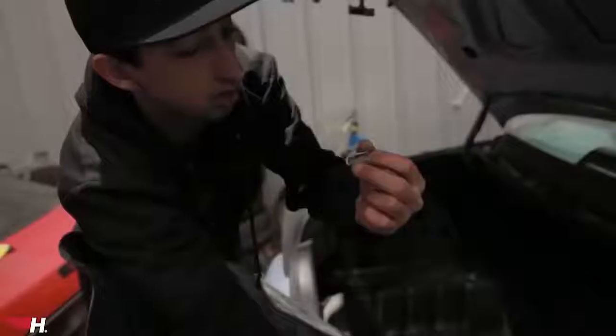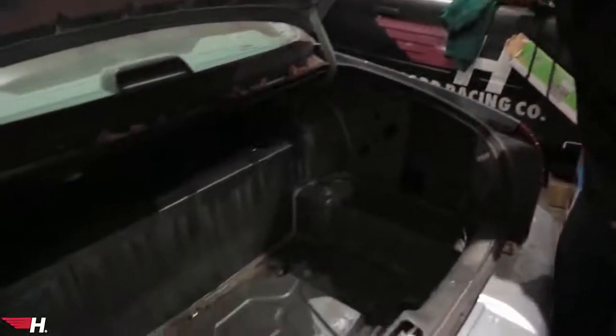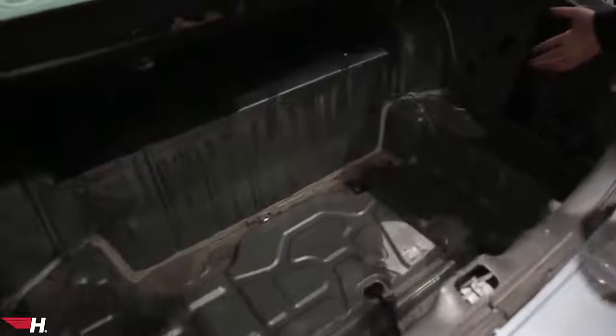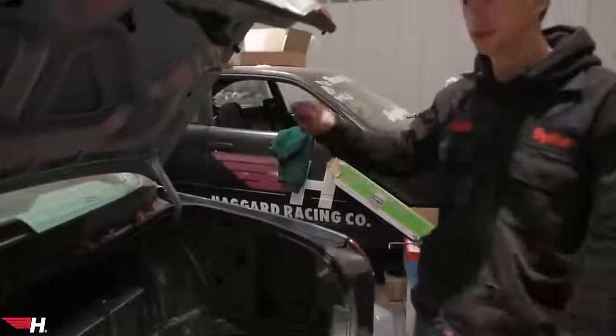The trunk is all emptied out, all the stuff is gone. We're gonna throw in the battery here with a tie-down and whatnot, drill a hole in the back and run the cable.